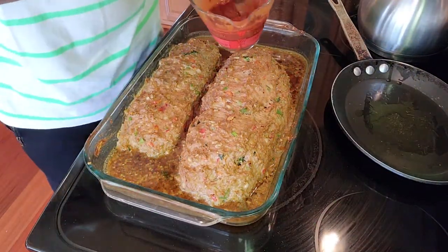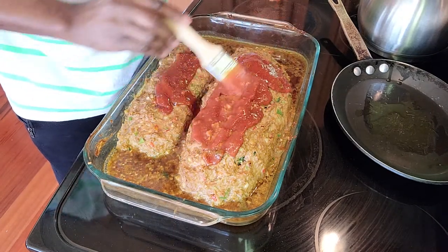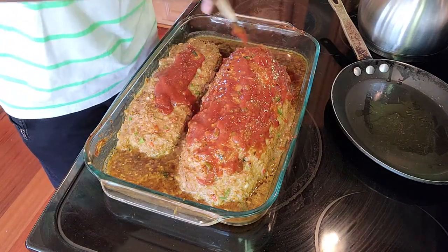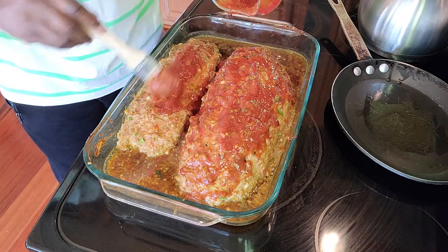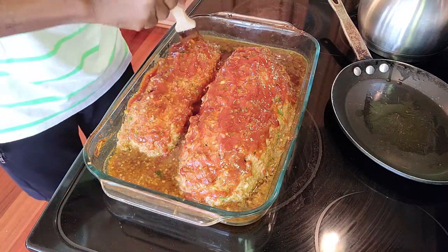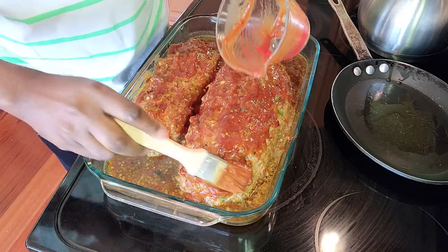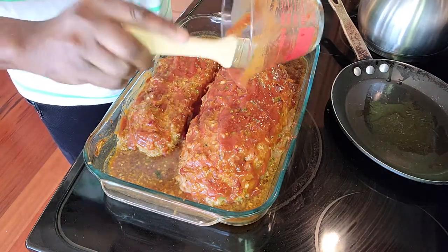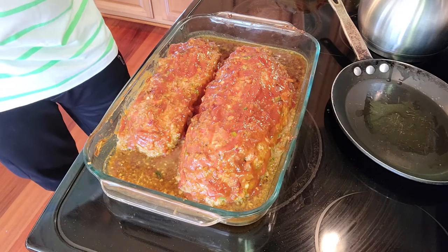It's been about 35 minutes. We're going to take the remainder of the meatloaf sauce and put it on the meatloaf. The reason I didn't do it before is I don't want it to burn on top. The sauce is already inside the mixture, but this topping enhances it and gives it a beautiful coating. Food should not only taste good — it should look good. It's going back in the oven for another 15 to 20 minutes, and then I'll bring it out for the final presentation.